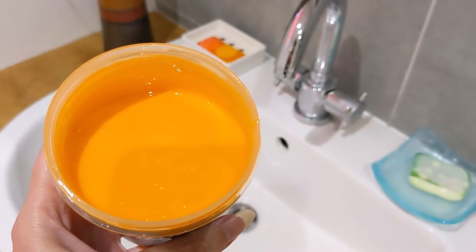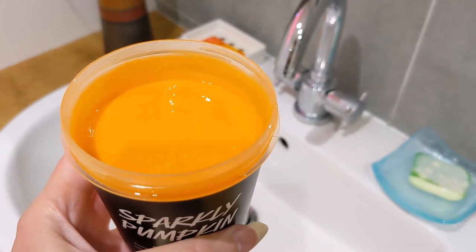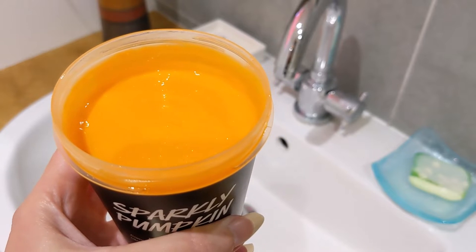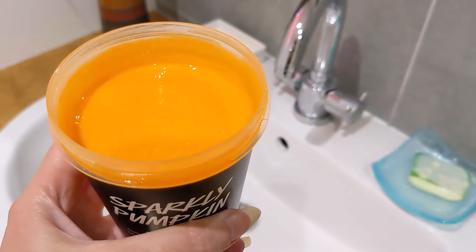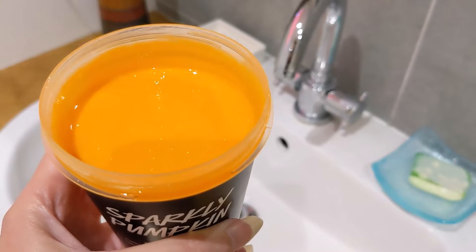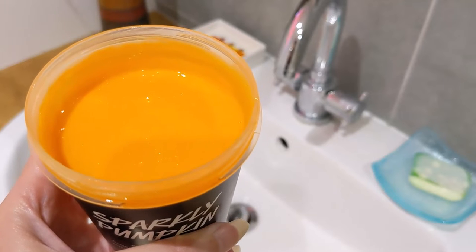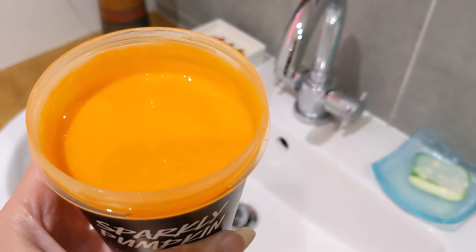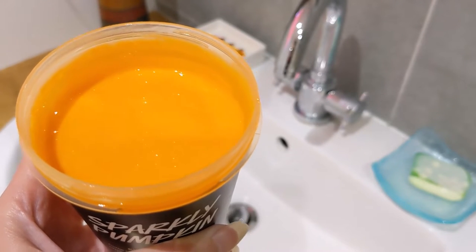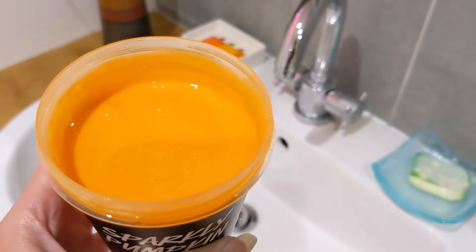I also wanted to show you the texture and the colour of it. As you can see from this pot, it has gone down a bit — I have used it in the shower and my boyfriend has used it in the shower too. I'm about to have a bath with it as well, so I thought I would feed back on that after, and I'll also do a demo on my arms with my bath lily to show you how it lathers up.